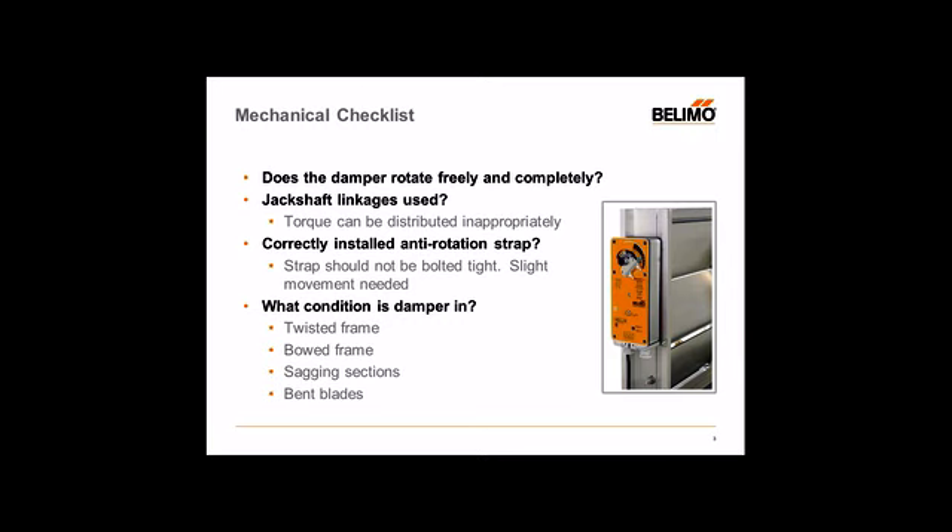Starting with the mechanical, the first thing we want to check is the damper. In most cases, we've heard back from customers saying something is wrong with the actuator, when in fact the damper itself may have some issues. So prior to installing a new damper actuator or replacing an existing one, verify that your damper is operating properly — especially that it's rotating freely, which is an important indicator that your damper is working fine.